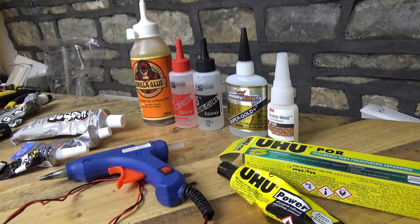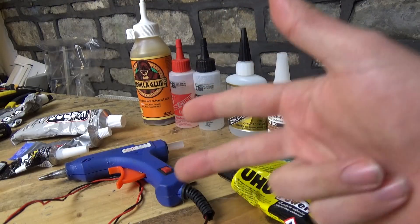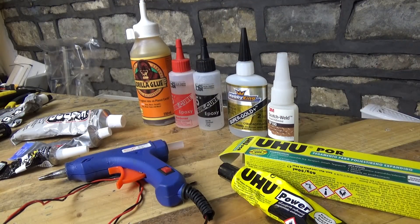Howdy, I'm Matt and in this video we are going to be discussing glues for RC. In front of us you'll see a whole collection of different glue types and these can be broken down into just three different types of glue, and it's really really simple - this is how I class them.